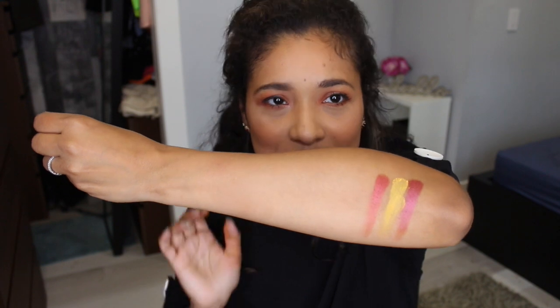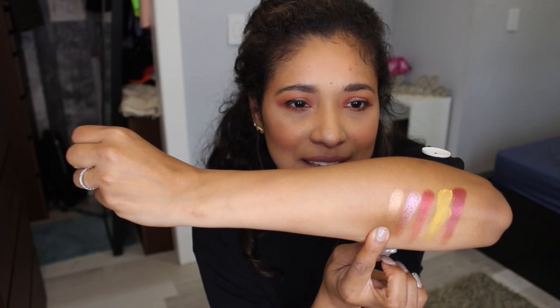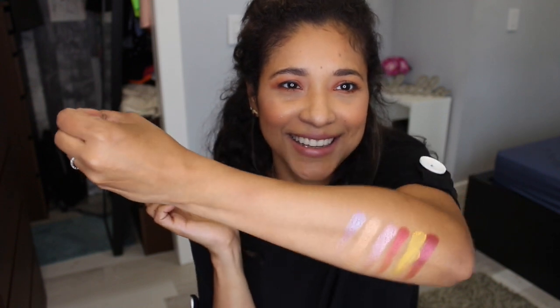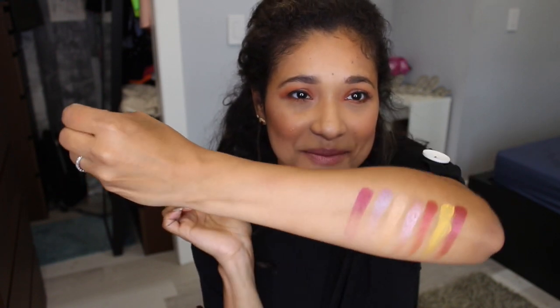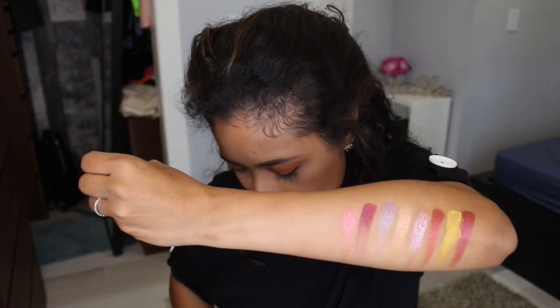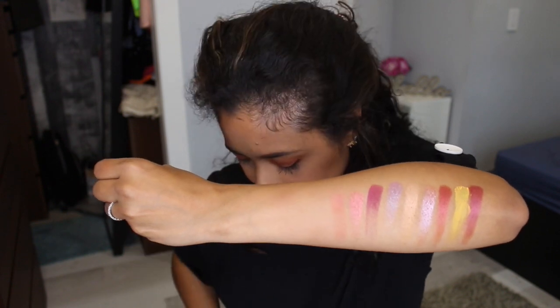The next one is Awakening — wow, you guys see that shape of purple in it, beautiful. Next is Laurel, a champagne color, really pretty. Next is Aster, a pretty shimmer. Then Glory — look at that matte, the color is amazing. Next is Azalea — that's that one.